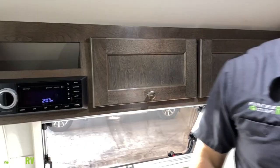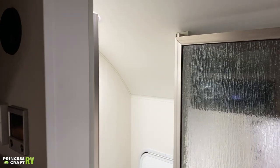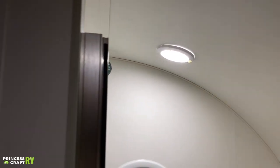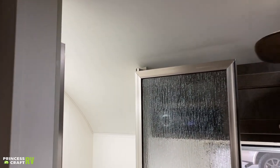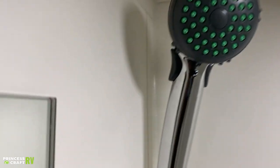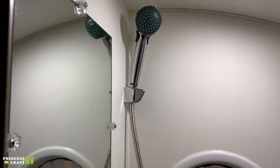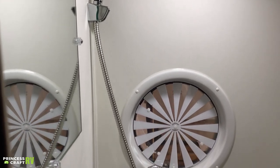Moving into the bathroom — we've got your shower head that does have a flow control on it, which is going to be the lever right below the shower head. You can push that to change your shower water flow, because you are limited on hot water.